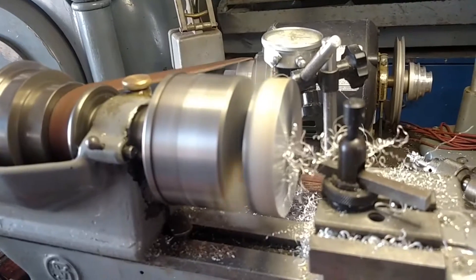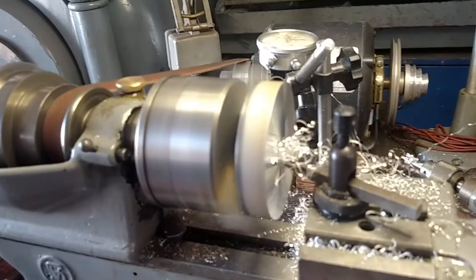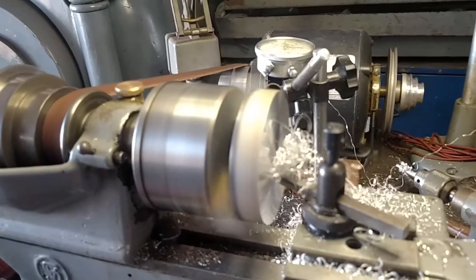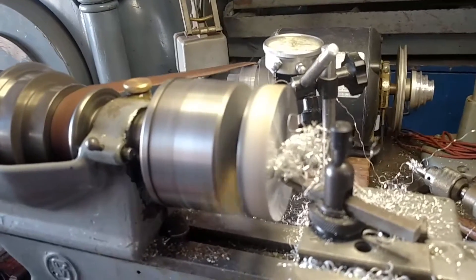Look how nice the little chips are coming right off of that thing. I'm turning it up pretty fast — not sure how much speed. Eventually I'm going to put a little jackshaft system in this thing and a little three-phase motor with a frequency drive. I think that's the way to go with this kind of stuff.